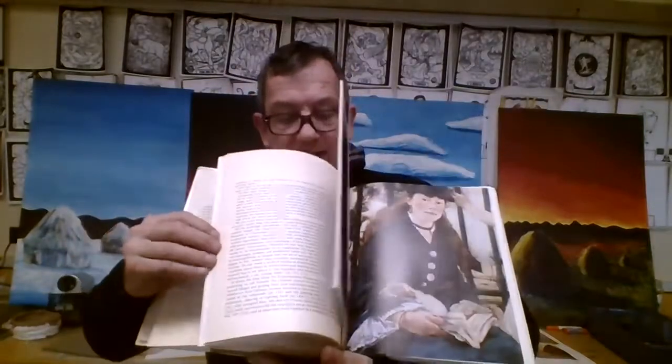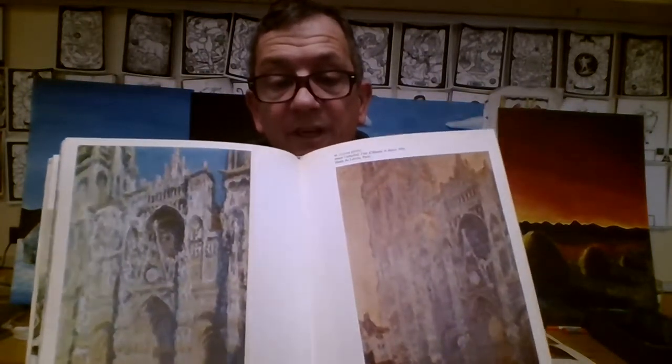But you can see here in this particular photograph the use of photography as a source, and this was, again, 1888. This is all about Impressionist work, and you can see the varying styles here. I have different artists including Claude Monet, and this is very much a Claude Monet right here.